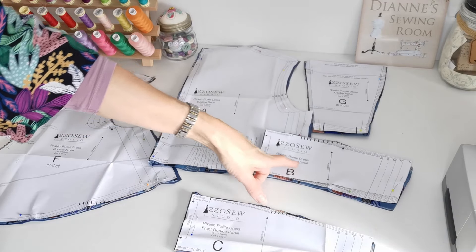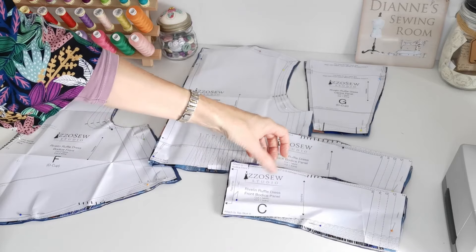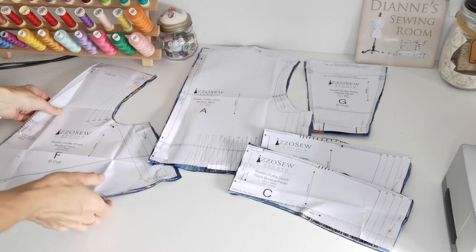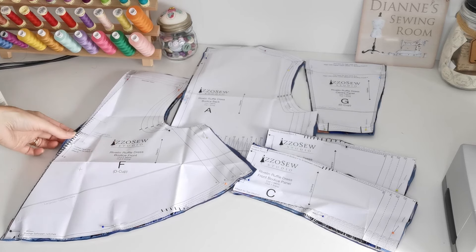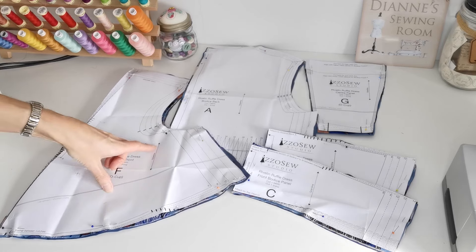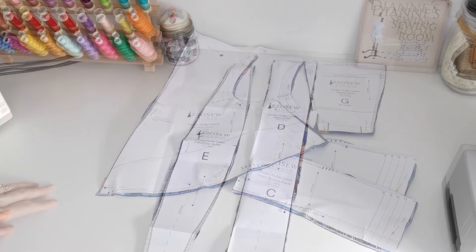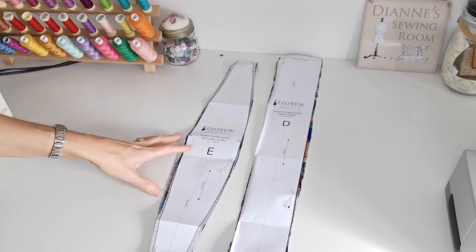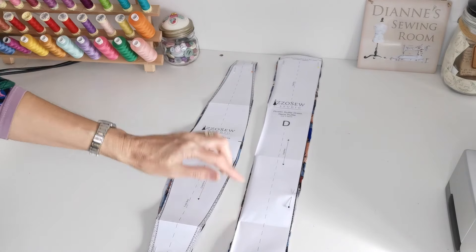The bodice back panel: cut one in fabric and one in lining on the fold. The front bodice panel: again one in fabric and one in lining on the fold. The front dress bodice: cut two pieces in fabric and two pieces in lining - the straight grain is this way, and again make sure you cut the correct cup size. Make a note of your markings. The neck ruffle: cut two in fabric, straight grain this way. The shoulder ruffle: cut two in fabric, straight grain this way - make a note of this fold line, this broken line here.